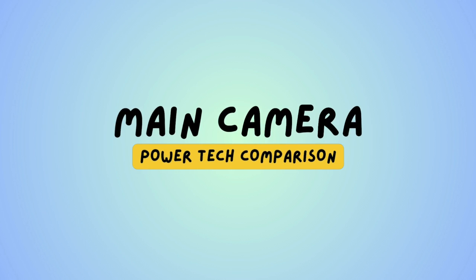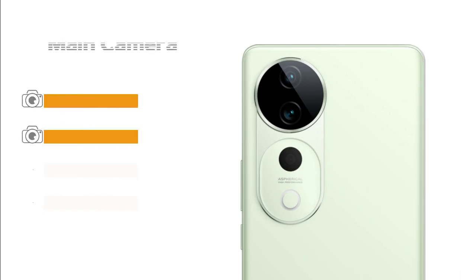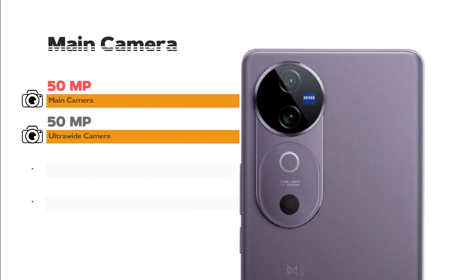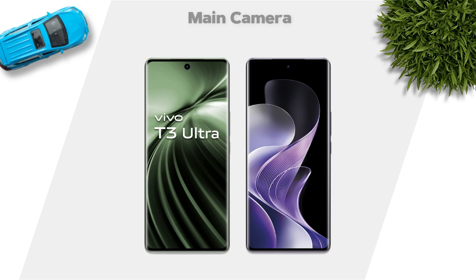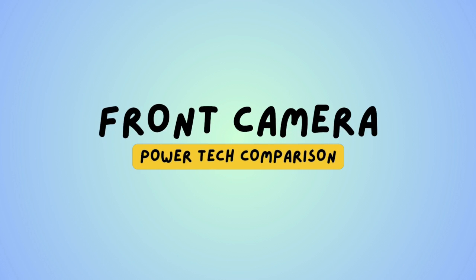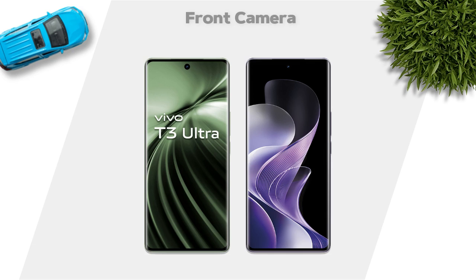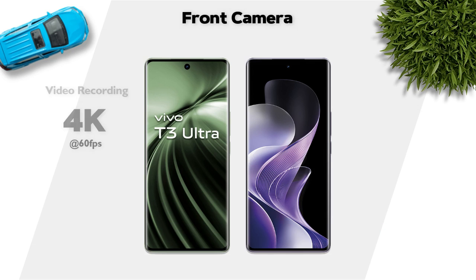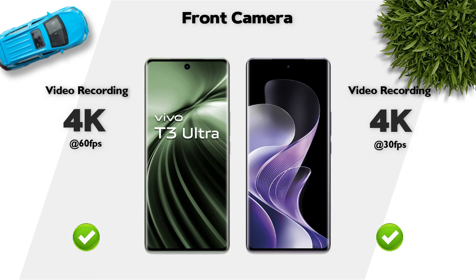Main camera: 50 megapixel on both mobiles. Main camera video recording: 4K, same. Front camera: 50 megapixel, same. Front camera video recording: 4K, same.